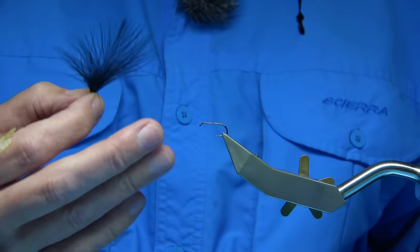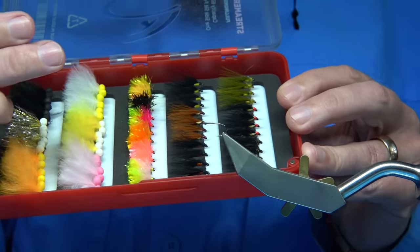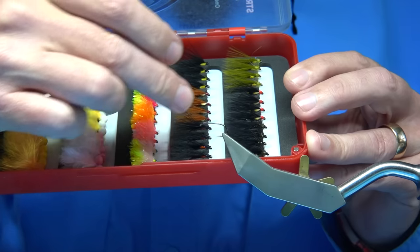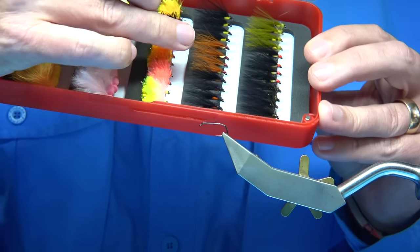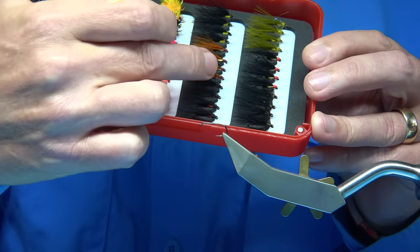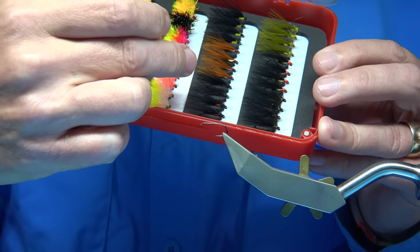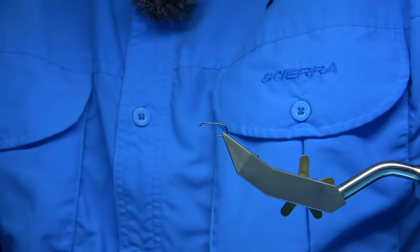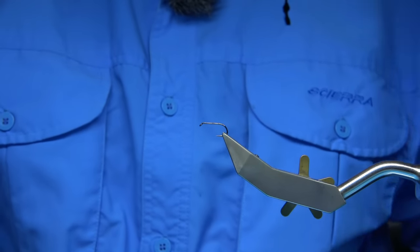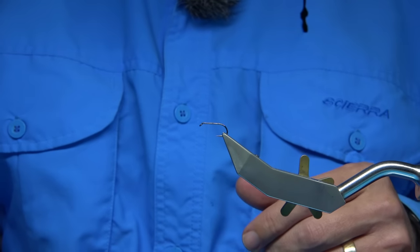Most times, believe it or not, fish will take it just on the hang. It depends on the day — the fish will take it a certain way — but these are very popular especially with competition anglers. In this case I've tied some olives and ginger versions. This ginger one here is one I did myself — it's basically a dull back but instead of a brown wing or tail I've used marabou for the wing. I'm going to be tying one of the cormorants now. This is a great fly so I'll zoom in and we'll tie the fly.